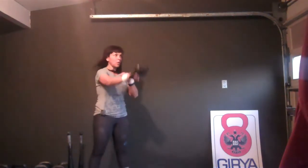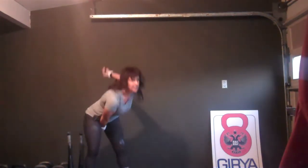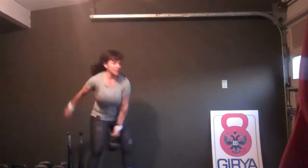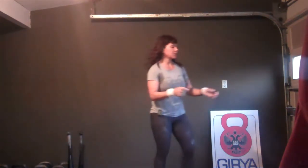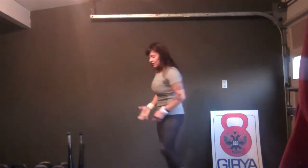Here we go: one, two, three, four — switch hands — and one, two, three, four, switch back on five. So when you see this written out on my blog, you'll see 'five and five SW' — swings.